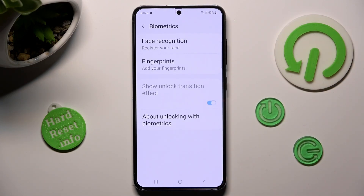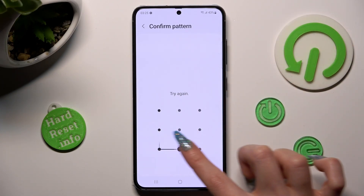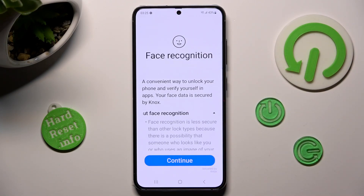Finally, click on Face Recognition at the top, and enter your current login method. Over here, read all of those instructions and disclaimers, and when you're ready, choose Continue.